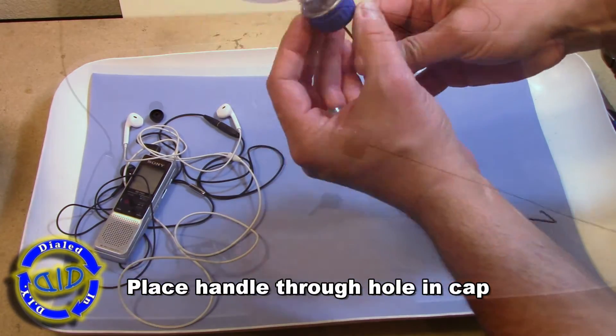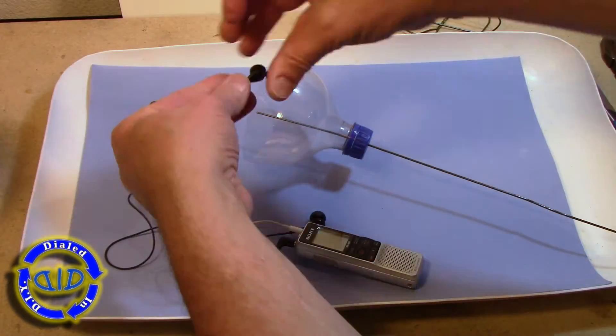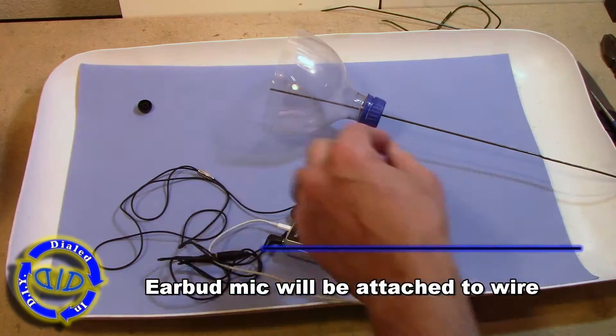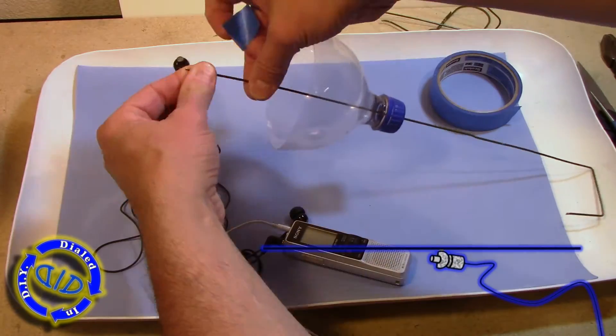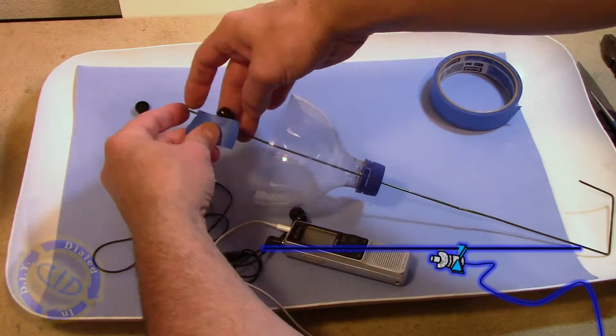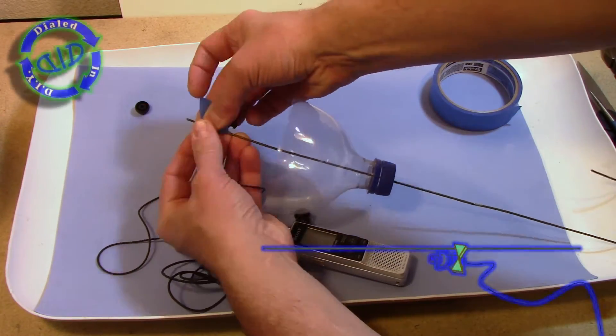Keep the handle on the bottle cap end. The next step is to attach the earbud to the wire coming through the bottle top. When we do that, we're going to use a little piece of masking tape and aim the opening end of the earbud — the speaker end — down towards the bottle cap.